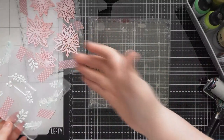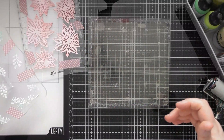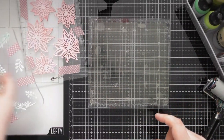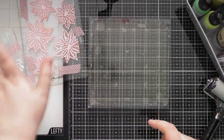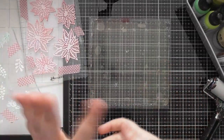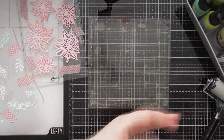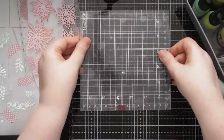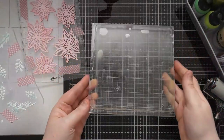We've got our beautiful poinsettia stamp and our foliage stamp. I've still got the arrows on them so I know which way up they go — not that it particularly matters, because we'll probably get confused anyway since it's back to front on the jelly plate when you stamp onto it. That's why the ability to pick it up and stamp might be a good option.